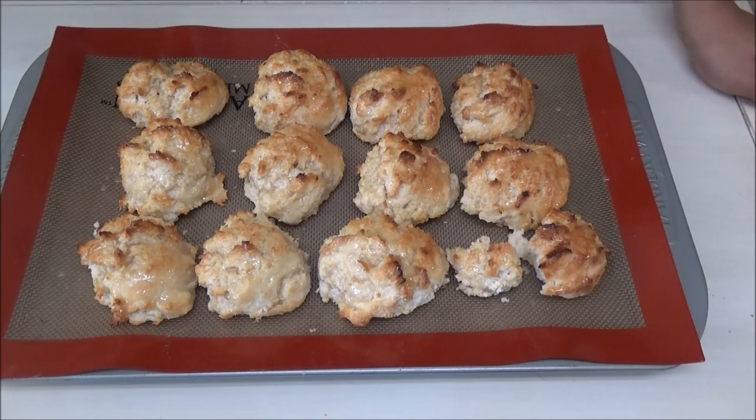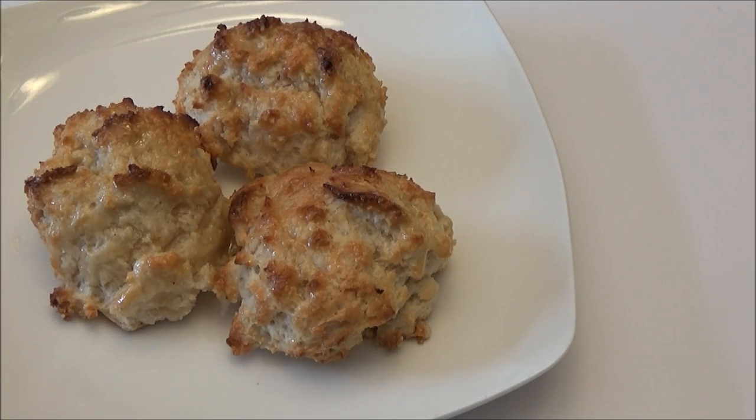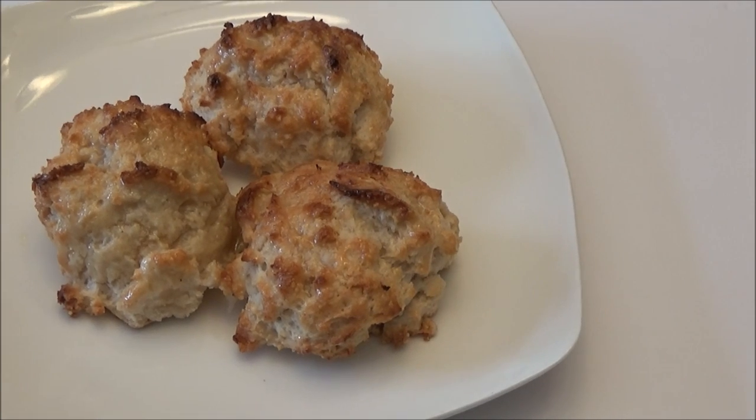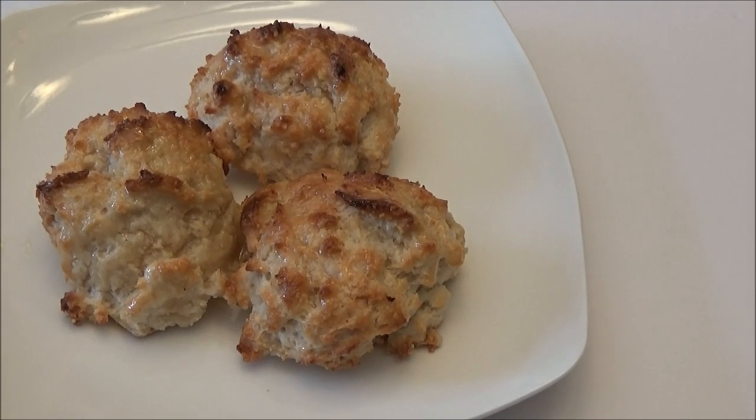I wouldn't go as far as saying it is just like Church's honey biscuits, but it's pretty close. So here you have it, my recipe for honey butter biscuits. I hope you guys enjoyed today's recipe — let me know down below if you like it. If you're new to my channel and you like what you see, I hope you subscribe. If you like this video, remember to give it a thumbs up and share it with your friends. Thank you all so much for watching and I will see you another day with another one of my recipes. Enjoy!